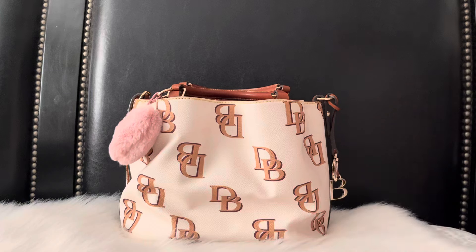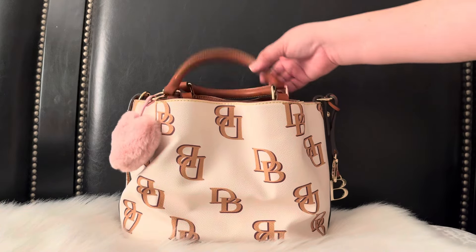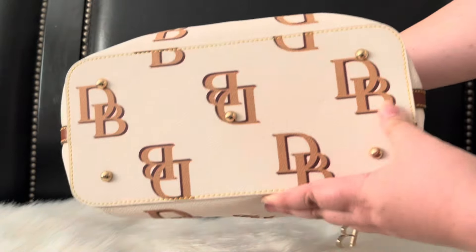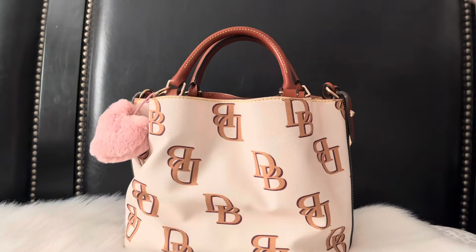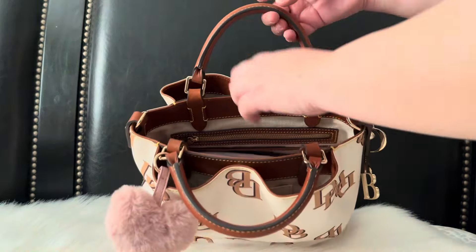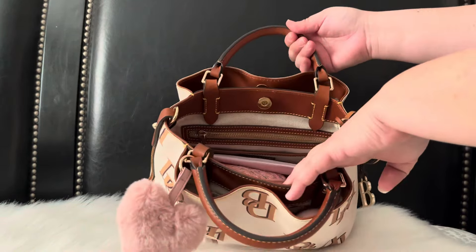Without further ado, let's get right into the video. I reviewed the bag a little in my other video, so I won't get too much into the details, but you do have feet at the bottom, no exterior pockets, and inside you have a pocket in the back, a pocket in the front, and your middle pocket.